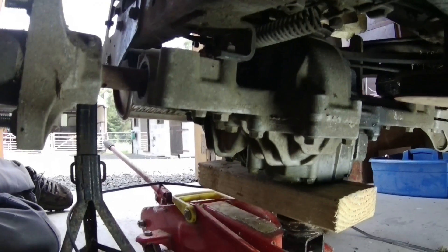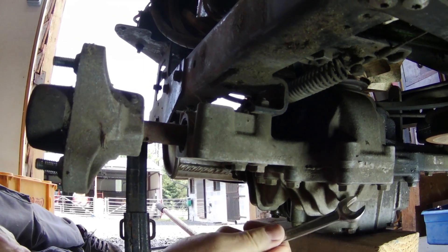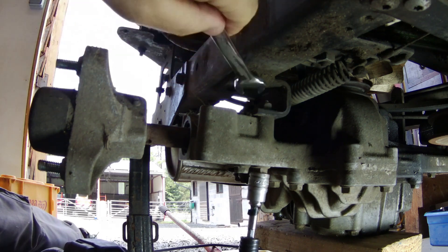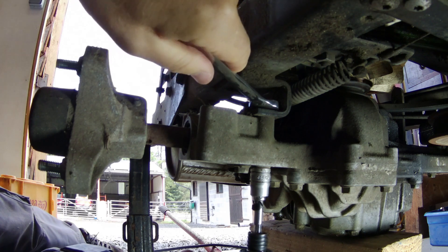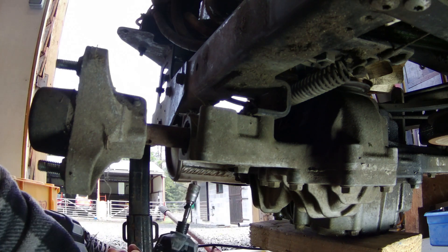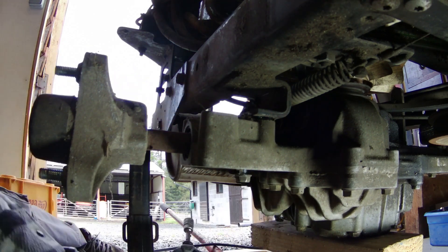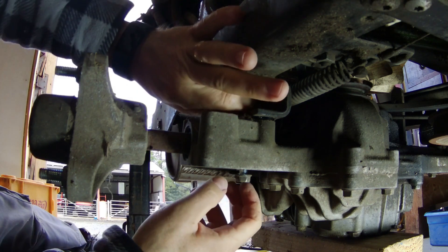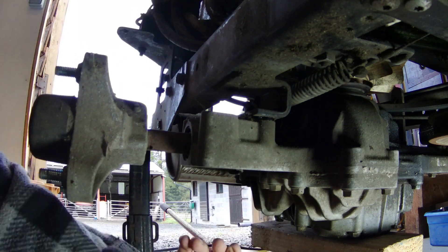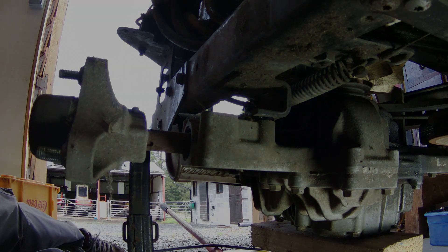I've got a jack under the axle with a bit of wood so I don't crush anything, because this is obviously aluminium. I'm going to drop the axle - I think this is going to be the easiest way of doing this. It looks like it's just four bolts either side and then a couple of pipes I might have to shift out the way. I could use long bolts to give it something to hang on because I don't want the whole thing coming down - there's cables and rods and all sorts I don't want to get involved in taking off.